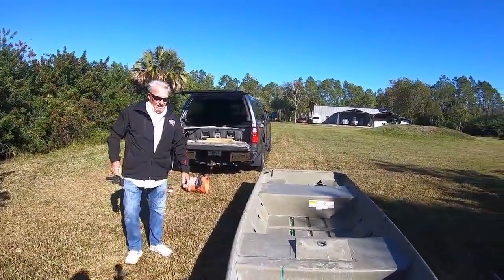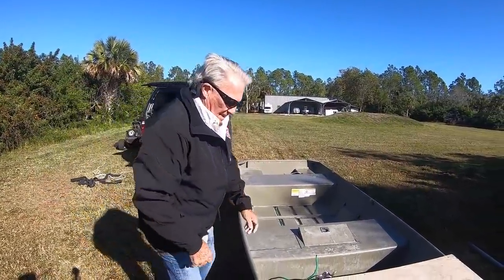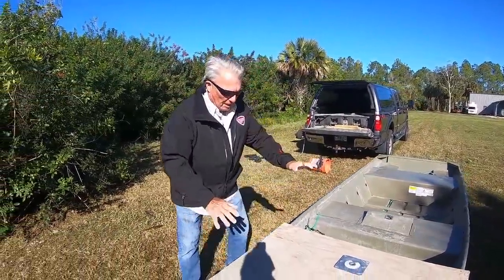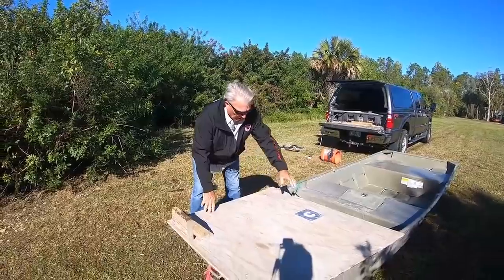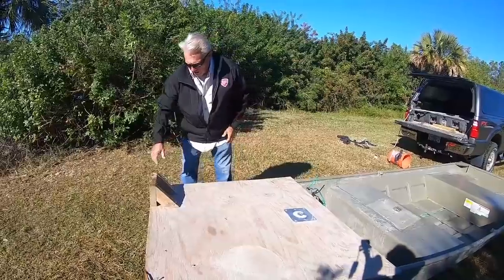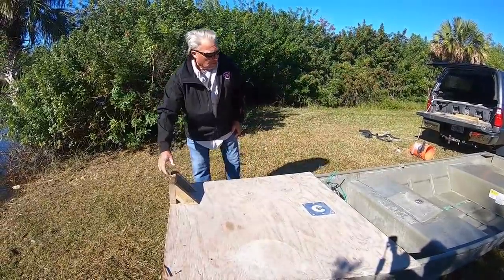Let it flop on the ground. Trolling motor. Here's my deck. This deck is really cool. I got a little pedestal seat if I want to use it. I just have it screwed down. It only weighs about 30 more pounds. I got a nice little bracket for my trolling motor.